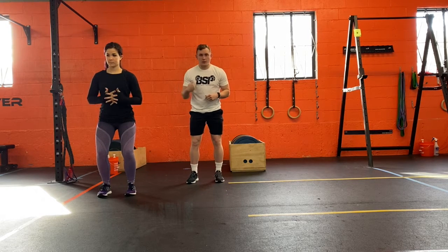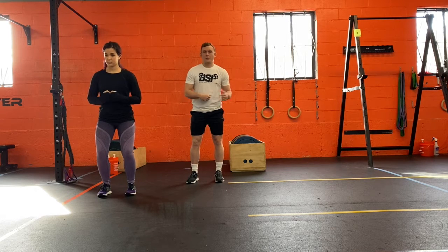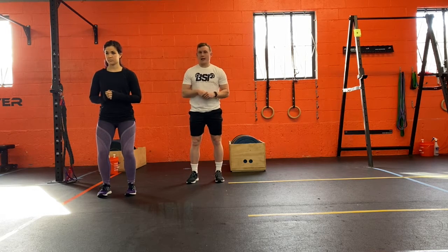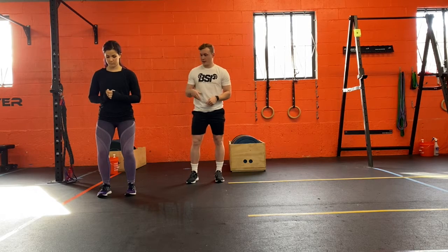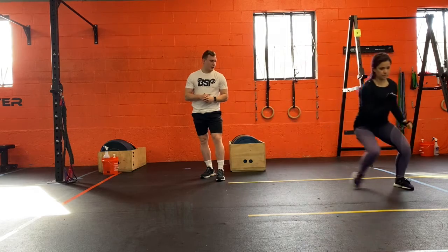Push off as explosively as you can, as quickly as you can, trying to go as far to your left or right side as possible. It's going to be continuous — Mike's going to demonstrate that right here: push off, land, push off, land.